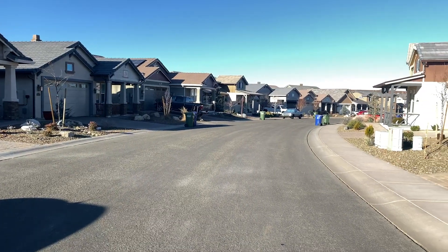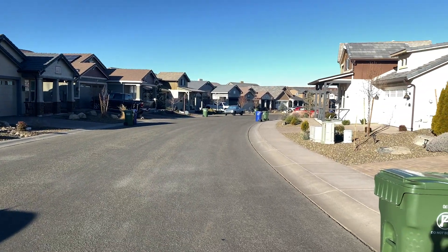Hi, my name is Dakota. I work with the City of Prescott as a meter reader. Today we're out in a typical neighborhood in Prescott to show you what your water meter looks like and how we read it.